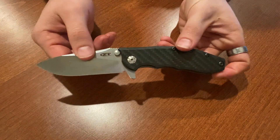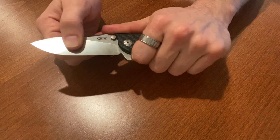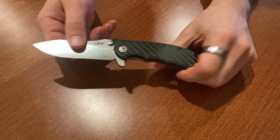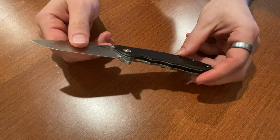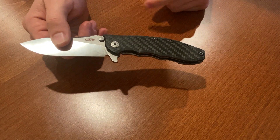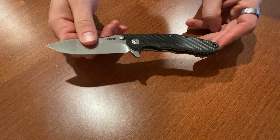The blade is pretty sharp and the grip on the handle fits entirely into one's hand. If you're looking for a big, bulky pocket knife to carry around I would definitely encourage this one, but if you have fairly small hands then this is not one I would recommend.